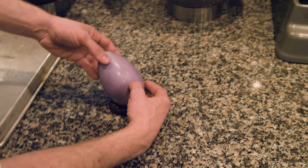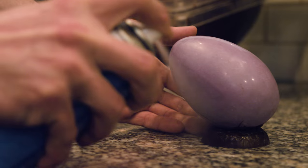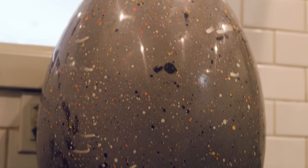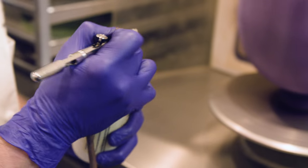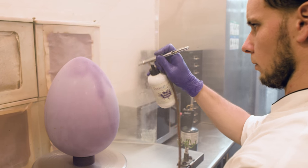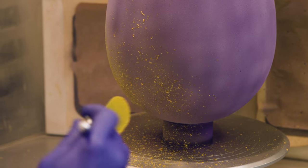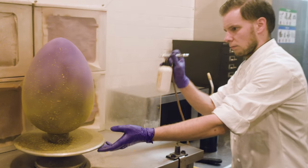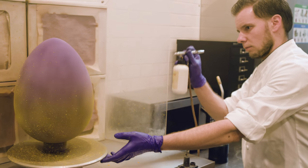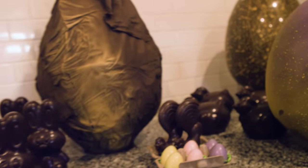Right now we're actually starting also to make sculptures that will just be more for display, more as an attraction. All the colors on all the eggs is cocoa butter that's colored with different food coloring, so everything's completely edible. All the eggs and everything else we make is made here. We have four people who make all the chocolates.